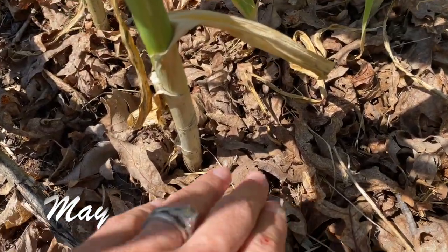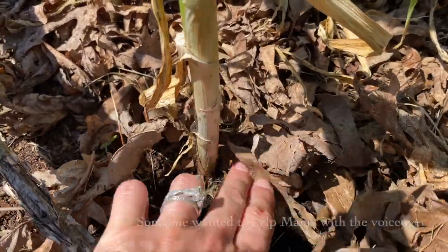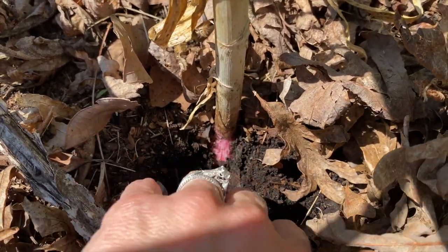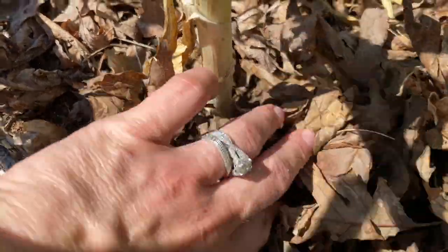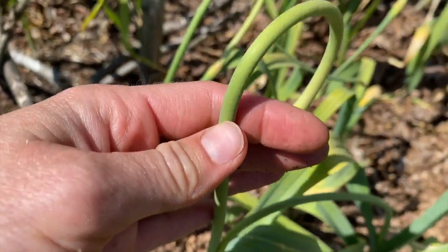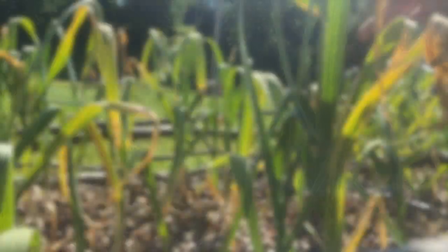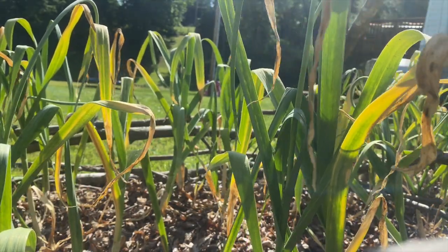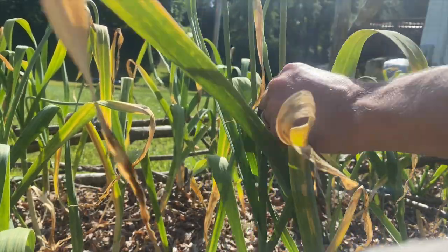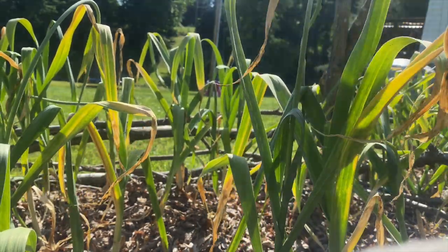When spring rolls around, if you planted hardneck garlic, it'll throw up some scapes. You will see a little center tube that grows up and up — this is where the flowering head will be if you let it go. But you want to actually clip this before the flower can develop so that the plant puts all of its energy into developing the root. I planted hardneck garlic this year just for the scapes because you can use them to make pesto or compound butter or sauté them to add to all kinds of different dishes. They're delicious.